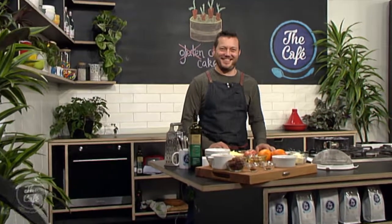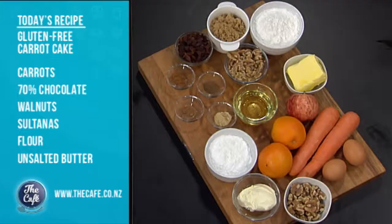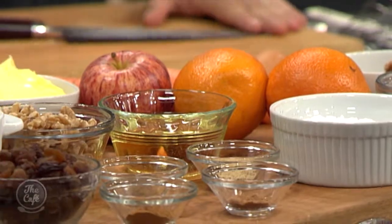Mark, how are you? I'm great, and we've got a great recipe for you — a gluten-free carrot cake. We're going to make a carrot cake, so it's full of ingredients. We've got carrots, apples, oranges, we've got all these spices here: nutmeg, cinnamon, allspice, some crunchy walnuts and some sultanas in there. It's going to be fantastic, and Holly is going to be over the moon.